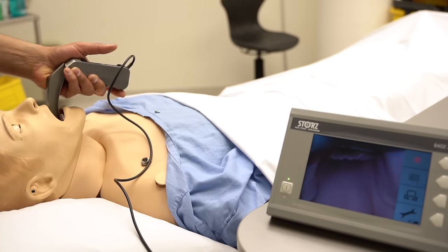Sometimes my blade might be too far in — that happens often when you first start out. All I have to do is slowly trace back until I can see the vallecula and the cords. To demonstrate tube insertion: if I insert it this way it blocks my view completely, but if I insert it to the side it can really help my view. I hope you enjoyed those tips — good luck with your next intubation.